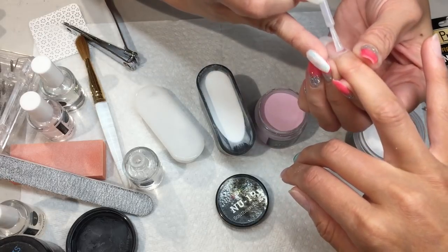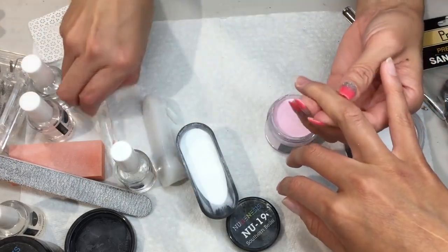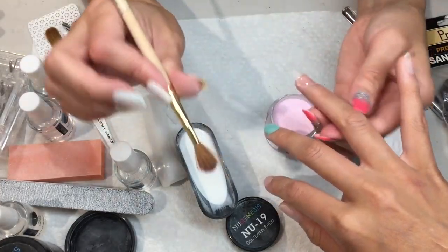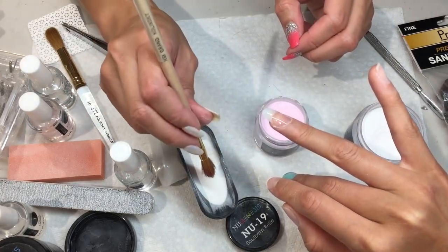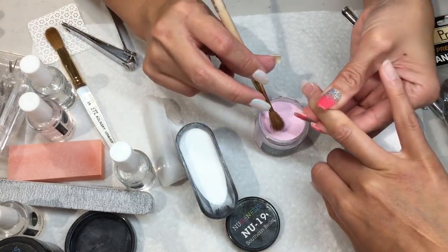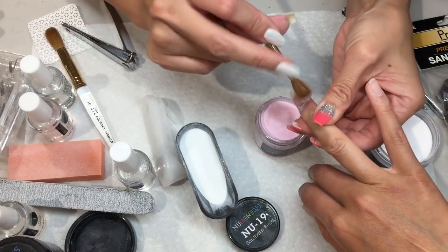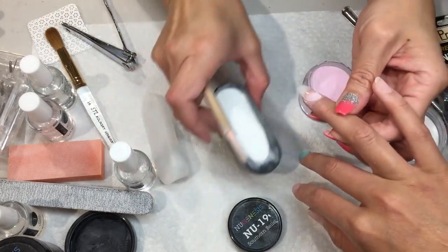For the ombre, I'm gonna start off with layers closer to the cuticle — this looks like French but it's not French. For the first layer I'm gonna use a small brush, like brush number eight. When you do ombre, make sure that you have two brushes because you don't want to use one brush for both colors — it's gonna mess up your color. Make sure you dab down, just around the cuticle, don't worry about the middle part of the nails. Dab, dab, and then go with the French.